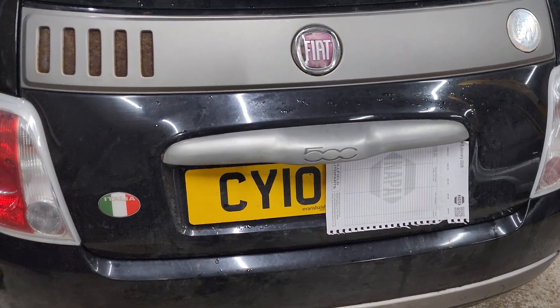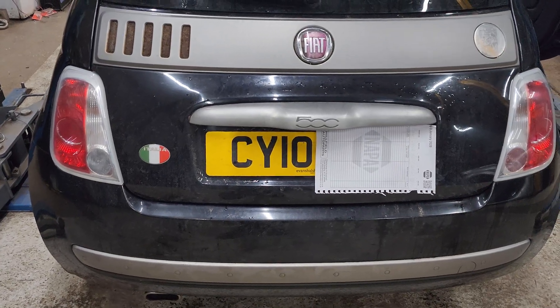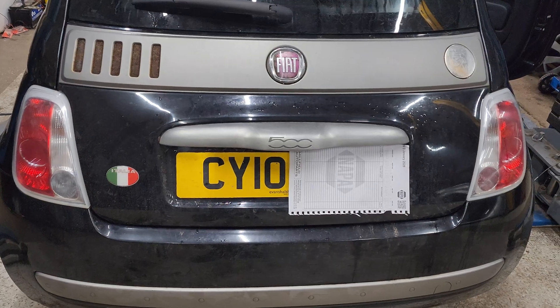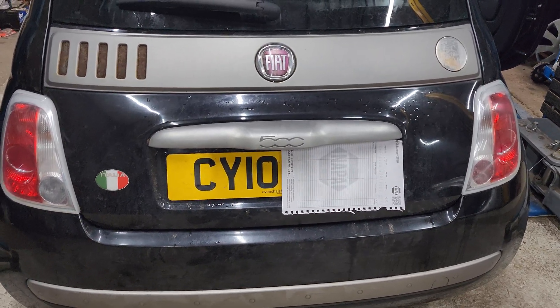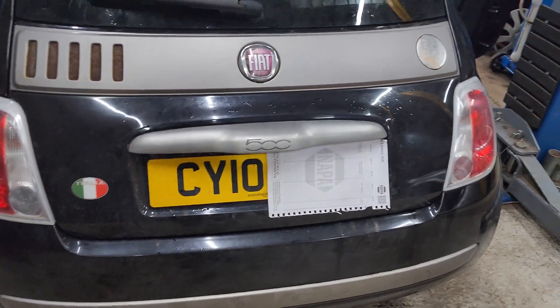So get that replaced. The customer is actually going to replace this one himself - this is a straightforward job, there's no reason he can't. And that's as far as I'm going to go with it. I'm leaving the trim in the boot there; I've put his plastic clips in the centre console and he can fit his own.